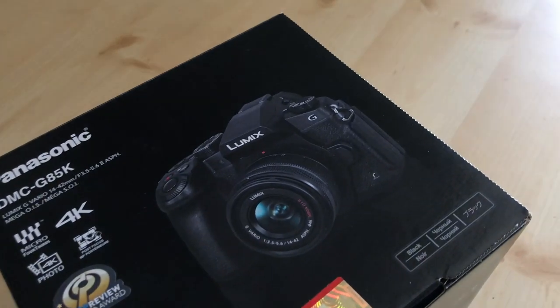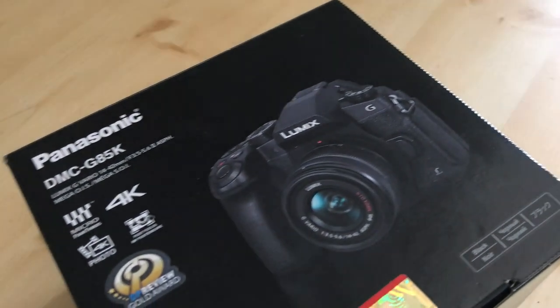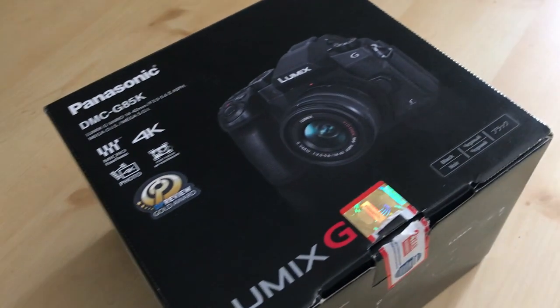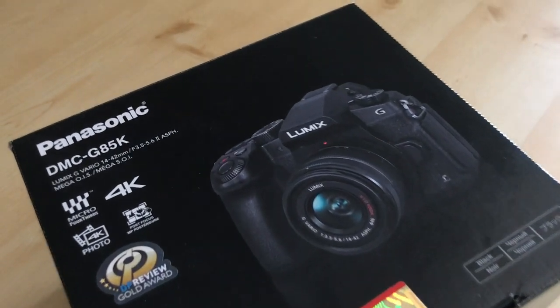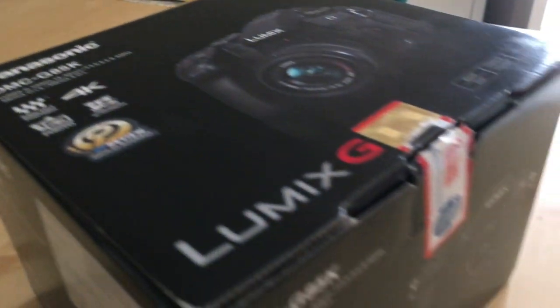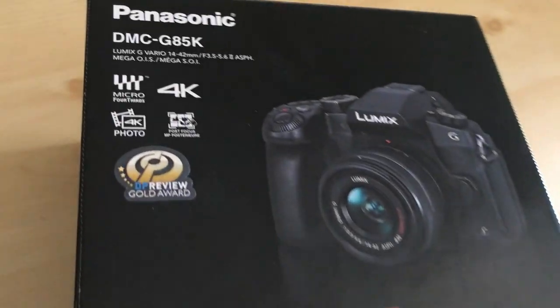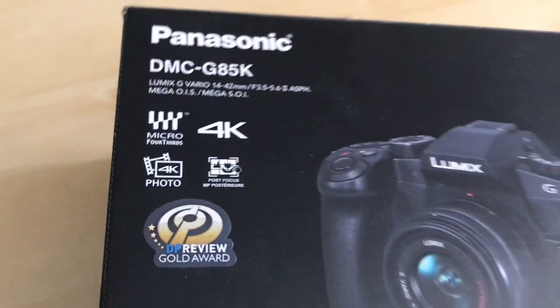Surprise! This is a Lumix mirrorless camera which is a Panasonic brand. This is around 50,000 with some accessories. And if you are wondering why I didn't go with Canon or Nikon, it's because I wanted a mirrorless camera, and the Canon and Nikon mirrorless options are very expensive.